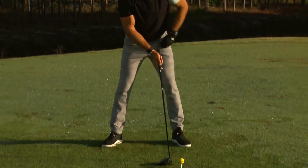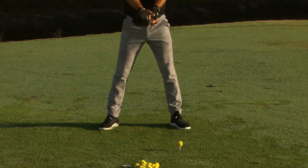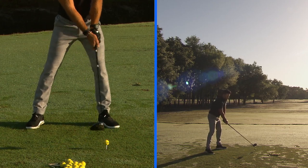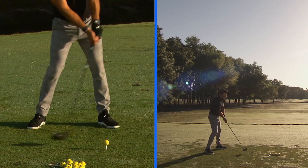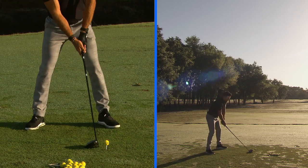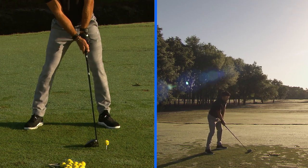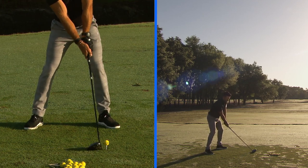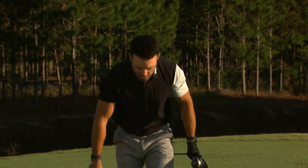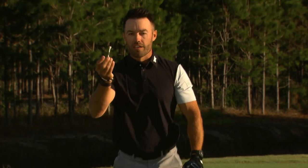Setting up now: ball forward, tee nice and high, head tilted back so I can see the logo. My goal is to feel like the golf club brushes or bottoms out before the ball. If I do that, I'll guarantee to hit up on it. Head's tilted back — making sure I can see that logo right through the strike. Looking down afterwards, my tee popped out of the ground in one piece, just like what I was trying to do. Make sure you hit up on your driver and you will be on your way to optimizing it.